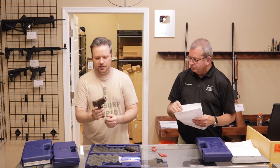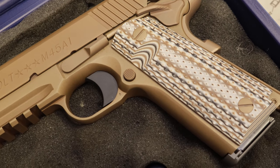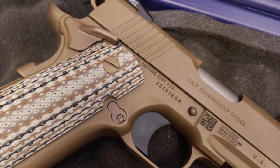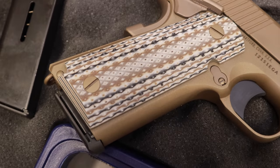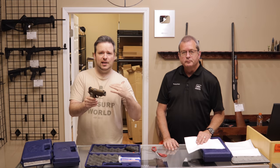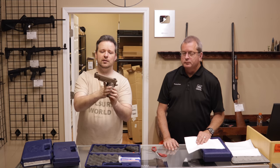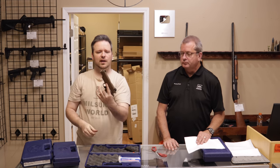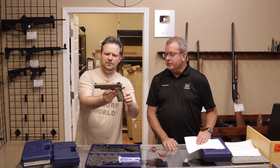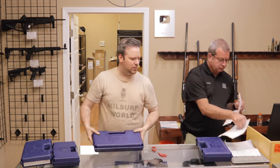This is a Colt M45A1, .45 ACP — you can see the flat dark earth finish. Colt may not be manufacturing this today. The Marine Corps had actually procured a run of this exact pistol, the M45A1, except it would have been marked USMC on the slide. They would be retired and sent back to Colt, who would resell them as retired US Marine Corps surplus, striking out the USMC. But Colt also made them for the civilian market, which is what this is. Condition: excellent. Customer says excellent as well.